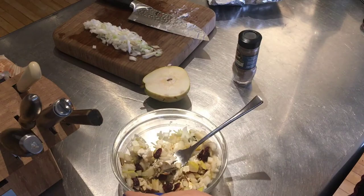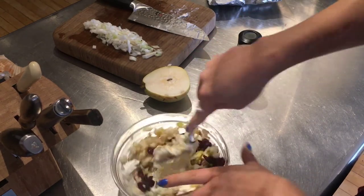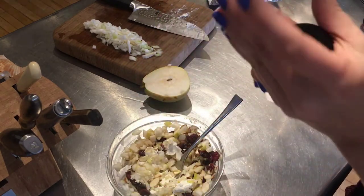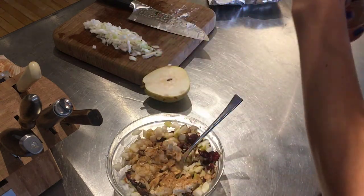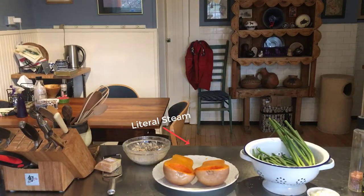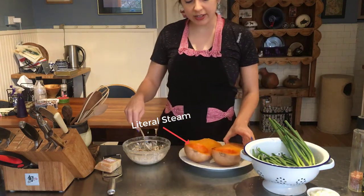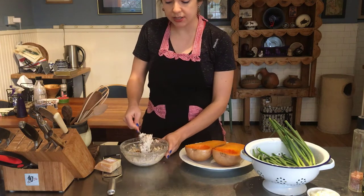Now we're just crushing and mixing it all together, then we're going to add the chai spice and a little salt as well. Our squash have come out of the oven — they're steamy, they're starting to get tender, so it's time to stuff them.